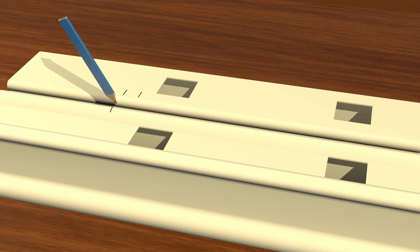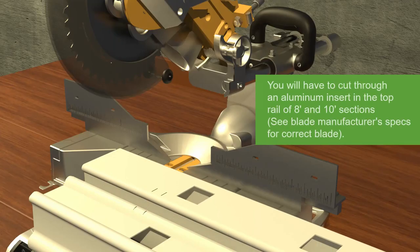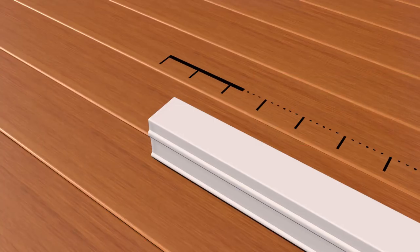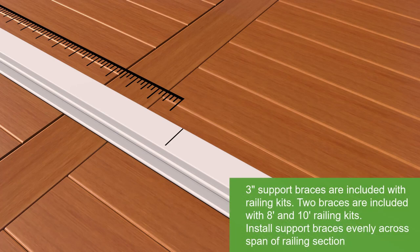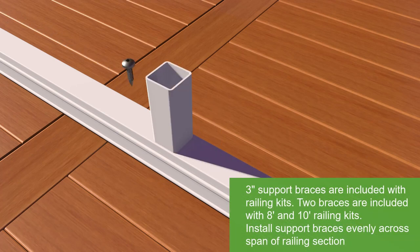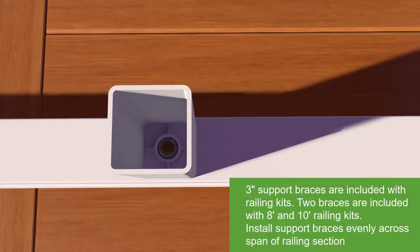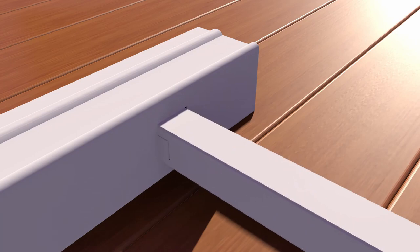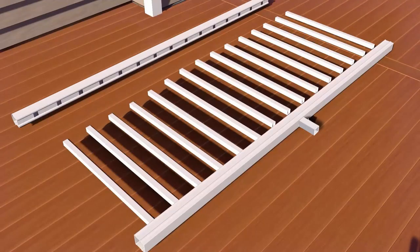Mark 1 1/2-inch from the end of the post on each side of the rail to allow room for bracket width and expansion. Align the top rail with the bottom rail and cut both rails with a miter box or hacksaw. Locate and mark the center point on the underside of the bottom rail. Attach the rail support to the bottom rail using the supplied set screw. Lay the bottom rail on a clean smooth surface and snap balusters into the routed holes, then repeat the process to connect the top rail.